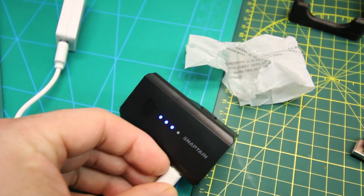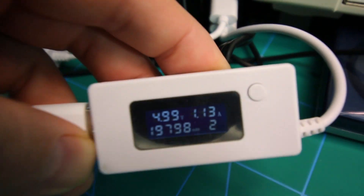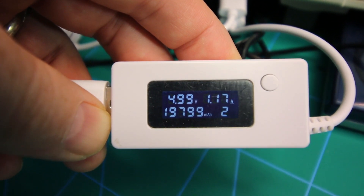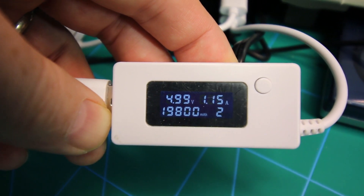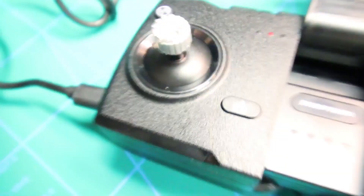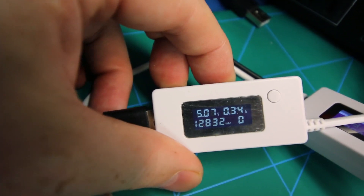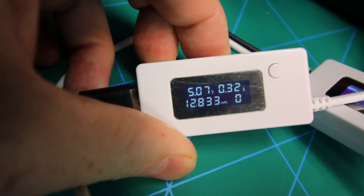I really do love the USB charging — just a great idea. Here you can see it's taking about an amp, no problem — a little over an amp at times, so it should charge up pretty quickly. The transmitter is the same deal: plug it in, takes a charge right away, no issues. A little bit less current there, about 300 milliamps thereabouts.